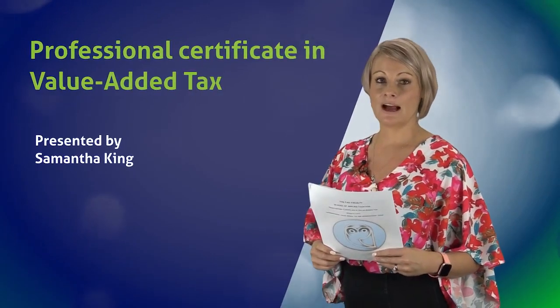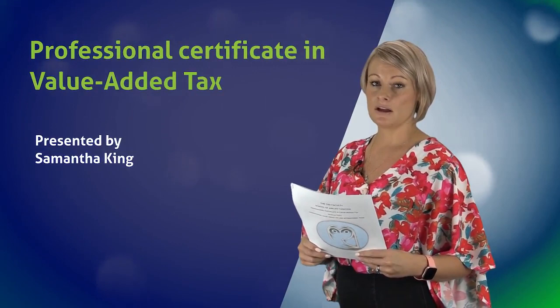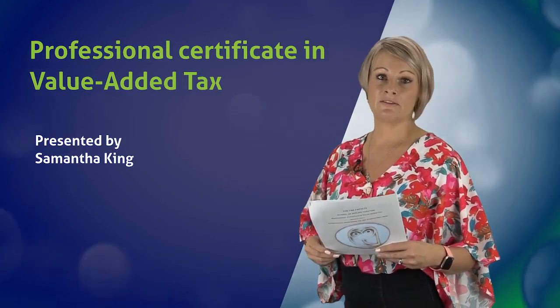Hi everyone, my name is Sam. I'm going to be presenting the Professional Certificate in Value Added Tax. This course is a really great course to do for your organization in order to implement VAT correctly.